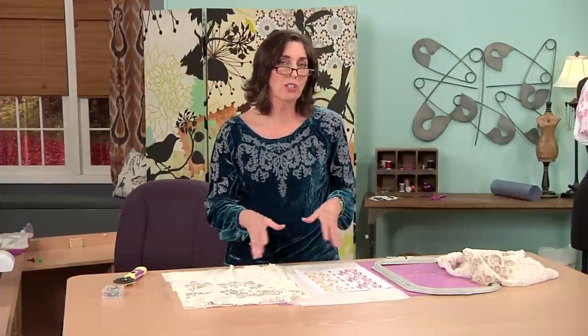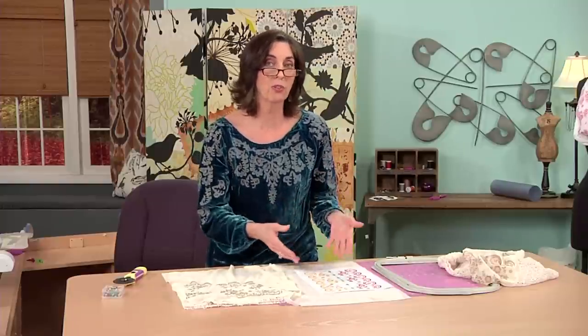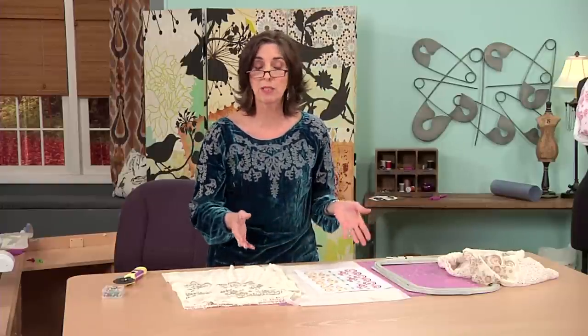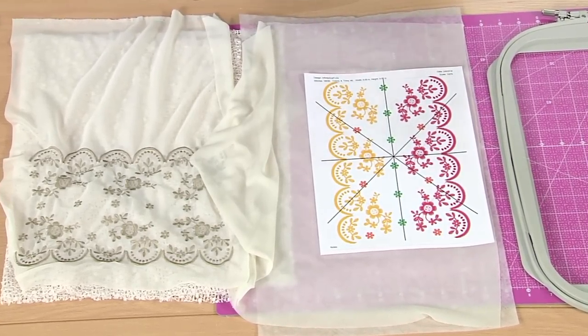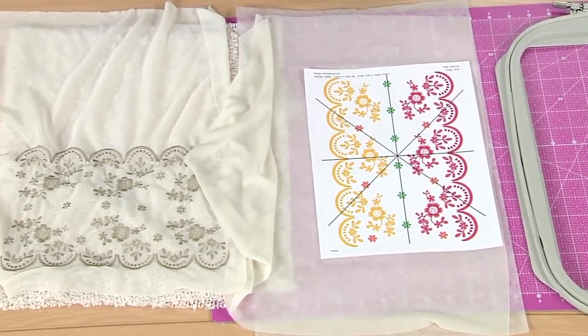This is a great project to start on if you're a beginning embroiderer, because you get to play with editing at your embroidery machine, and you're starting on a square of fabric. So placement is not crucial, and fit — well, an infinity scarf fits everyone. So let me show you what we need to do.